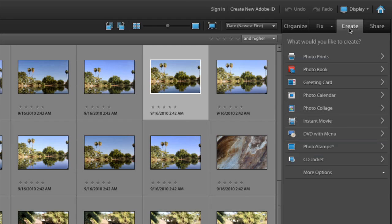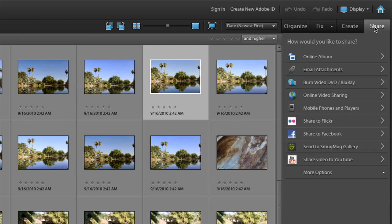You can also create things. When you click Create, there's a list: photo prints, photo books, greeting cards, calendars, collages. Instant movie works if you have Premiere Elements installed, and there's DVD with menu as well. You can also do photo stamps and CD jackets. Once you've done that, you can go to the Share tab and share in online albums, email attachments, or burn to video with Premiere Elements. You can also share to Flickr, Facebook, SmugMug, and YouTube.